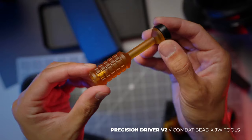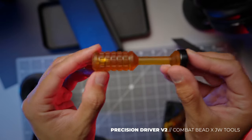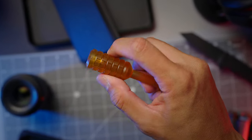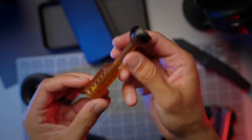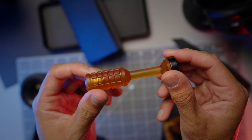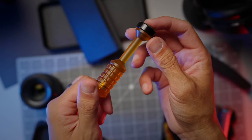The Combat Beads JW Tools Precision Driver Version 2 is made out of Ultem. I had a conversation with Keith from Combat Beads about whether this plastic can really withstand the torsional forces you'd apply using it as a screwdriver. Keith told me you don't have to worry about it stripping because of torsional forces — for the light to medium duty stuff you're going to use this for, Ultem is plenty strong. Look at that beautiful machined translucent aspect of it. They've got a V3 out where the shaft is thicker and hollowed out so you can slide bits in, and the cap comes off via a magnetic mechanism to store your most frequently used bits.